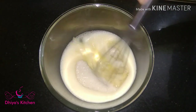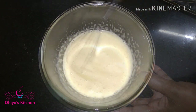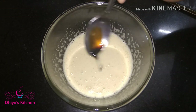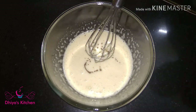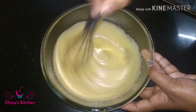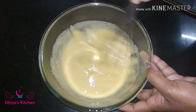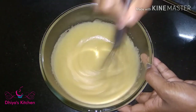It's so good that it's here — this adds a good flavor. I am going to add vanilla essence to this.